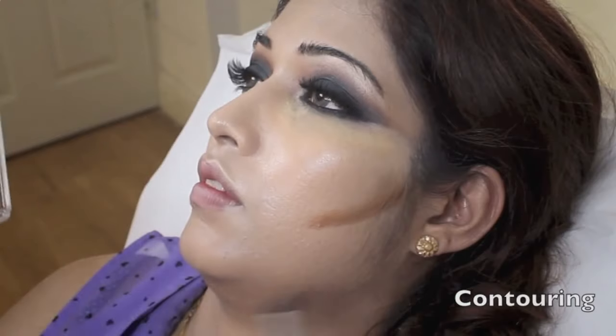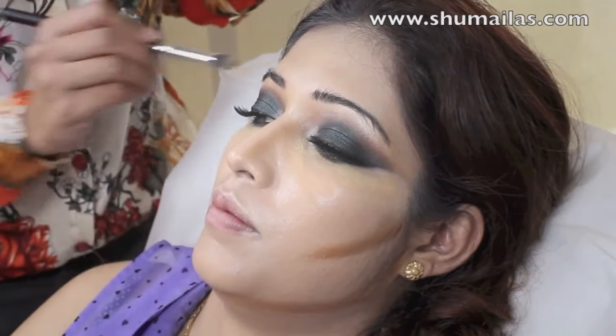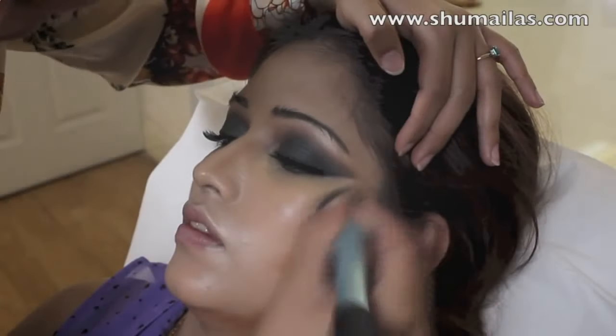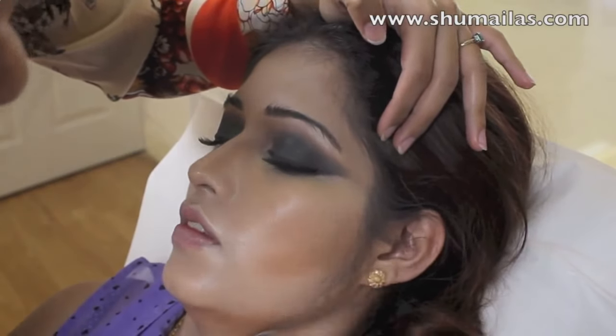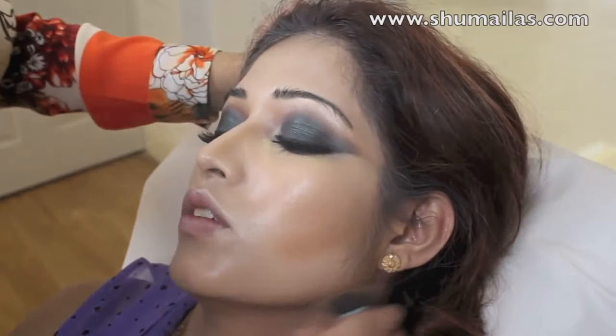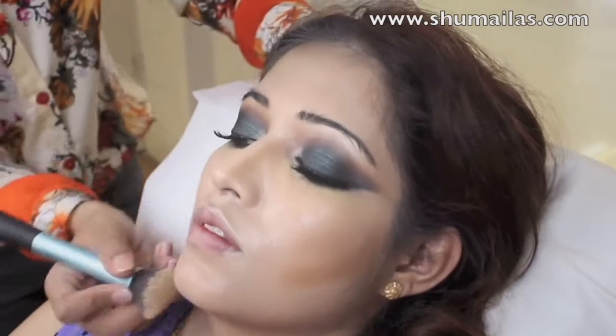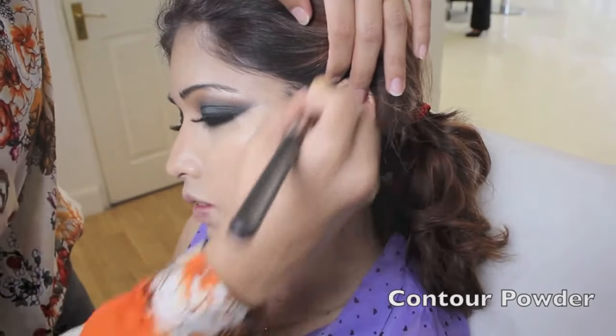I'm using a darker foundation to contour with and add colour back into the face. I do this on the cheekbones, jawline, nose, forehead, etc., and then blend it all out. Sometimes I use a powder to intensify the contouring even more.